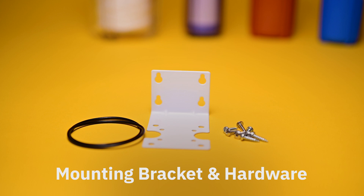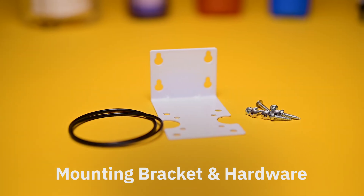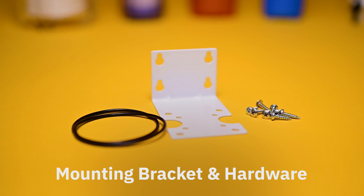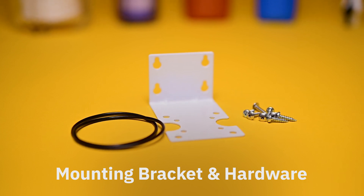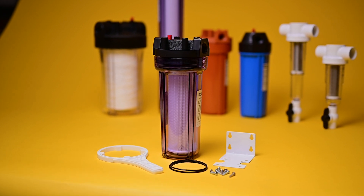The mounting brackets. Not every water filter comes with mounting brackets and hardware to secure the filter to the wall, so ensure that you know what you are buying before you do. All Boshart water filters include mounting brackets and hardware.